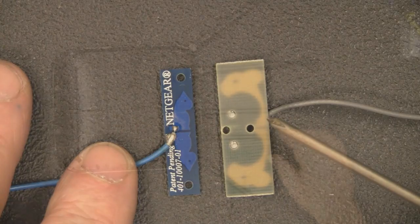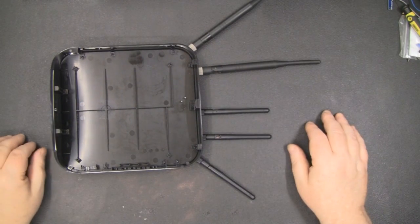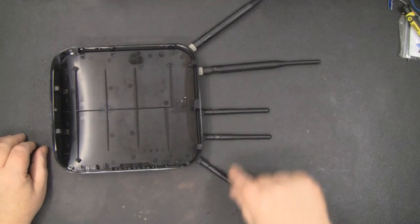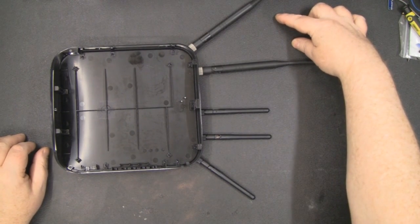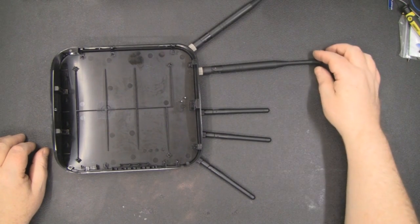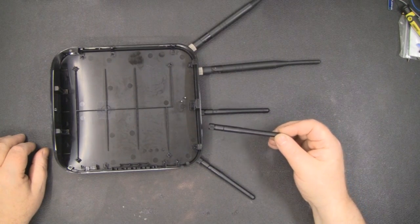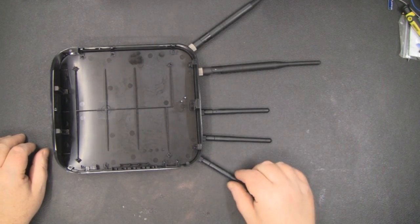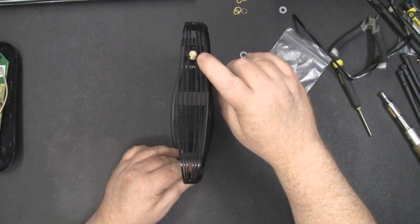As for modifying the Super Hub 2, if you get the pigtails already made up you don't even need a soldering iron — it's a pretty straightforward upgrade. On the one I've already modified, I've arranged the antennas in a fan shape across the top: three 5GHz antennas at the front and two 2.4GHz antennas at the back. Make sure you purchase proper 5GHz antennas for the 5GHz frequency — using 2.4GHz antennas on 5GHz will cripple your router. These antennas are from China and don't cost much at all.